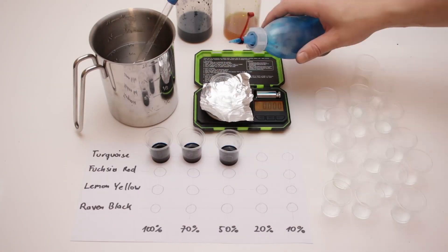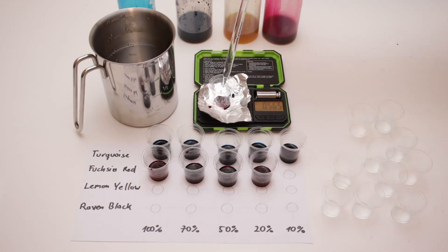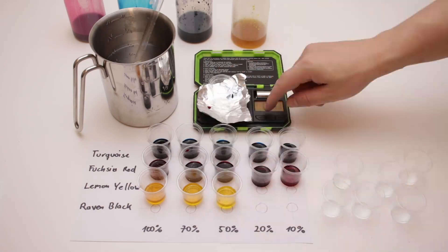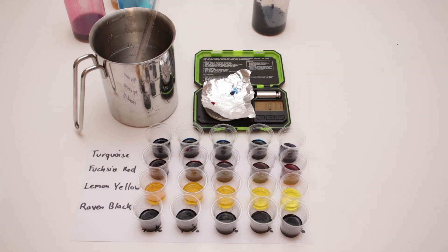For thinning the dyes I used 20ml plastic cups and my new milligram precision scales. Besides the pure dye at 100%, I first mixed 75%, 50%, 20%, and 10% concentrations.